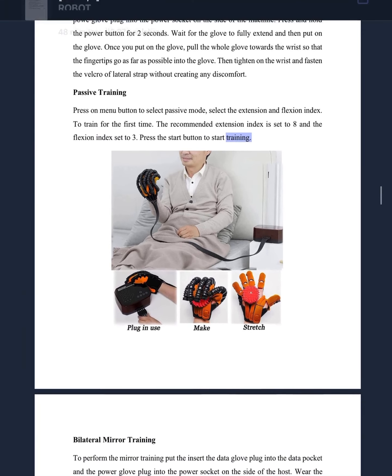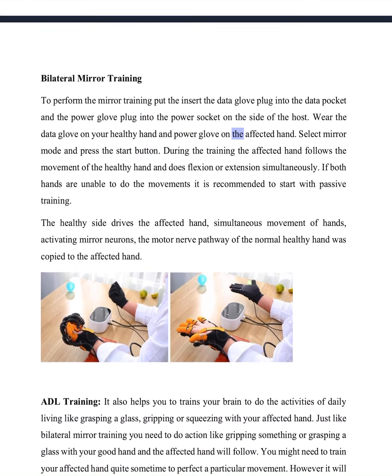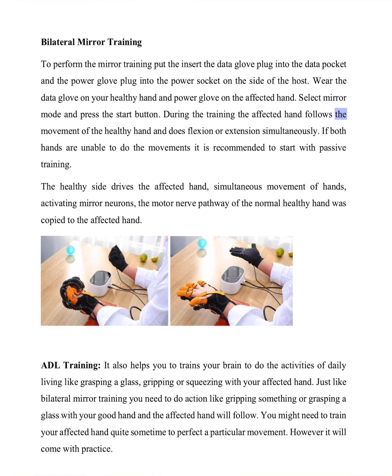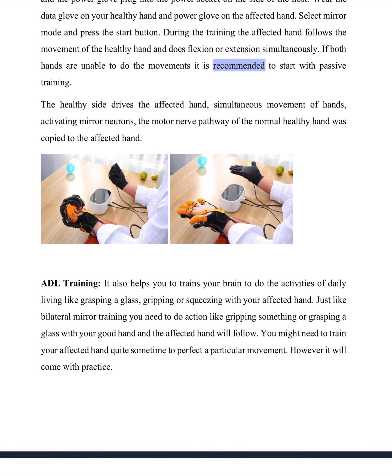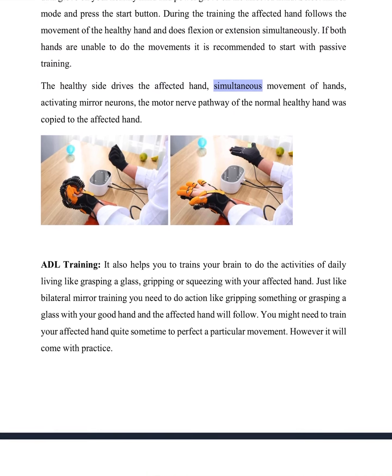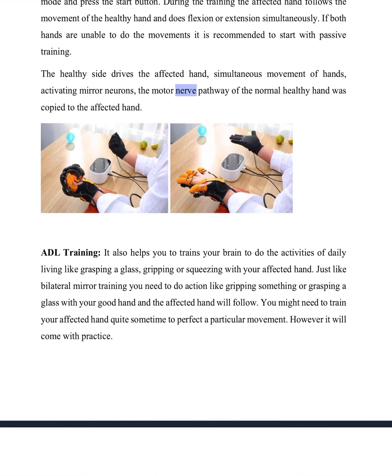Bilateral mirror training. To perform the mirror training, insert the data glove plug into the data socket and the power glove plug into the power socket on the side of the host. Wear the data glove on your healthy hand and the power glove on the affected hand. Select mirror mode and press the start button. During training, the affected hand follows the movement of the healthy hand and does flexion or extension simultaneously. If both hands are unable to do the movements, it is recommended to start with passive training. The healthy side drives the affected hand.